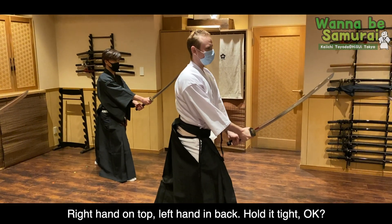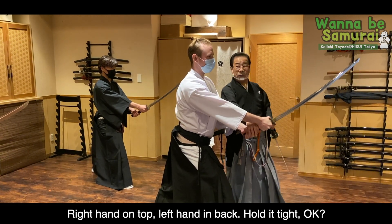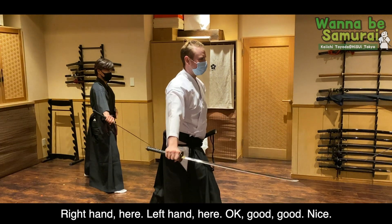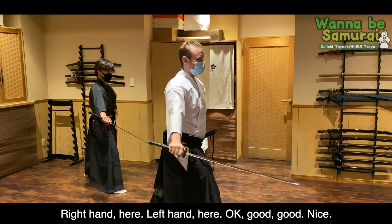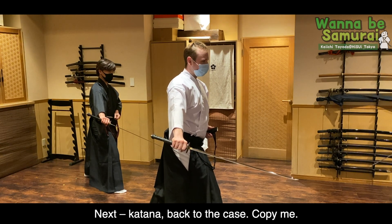Right hand top, left hand back, hold it tight. Okay? Right hand here, left hand here. Okay, good. Very nice. Next, katana back to the case. Copy me.